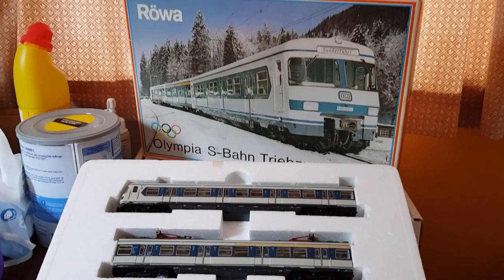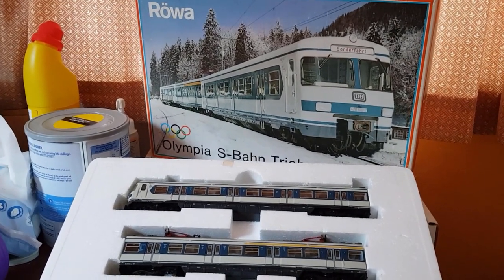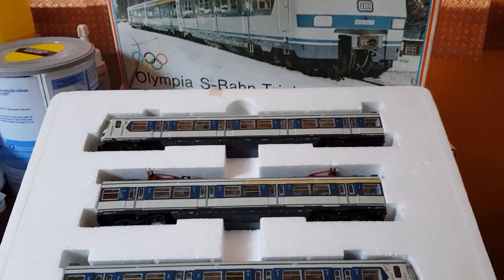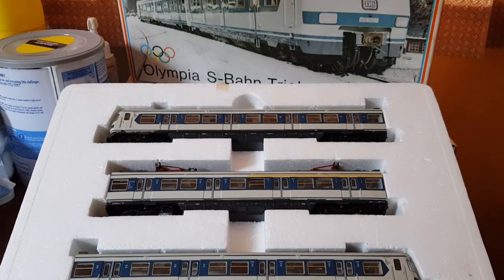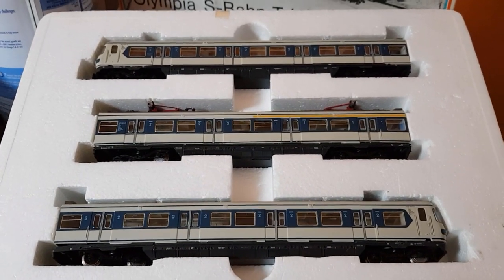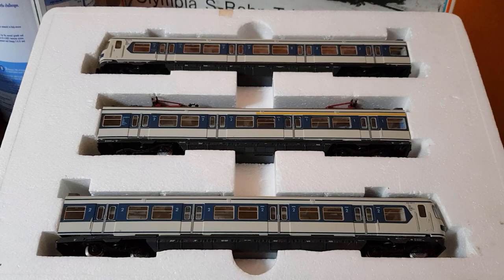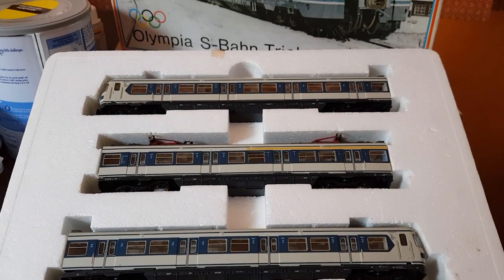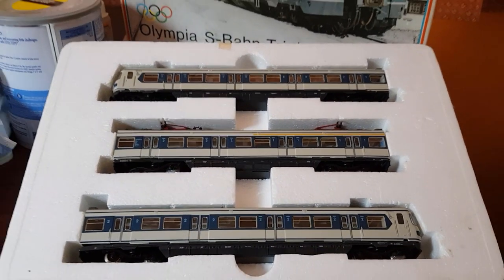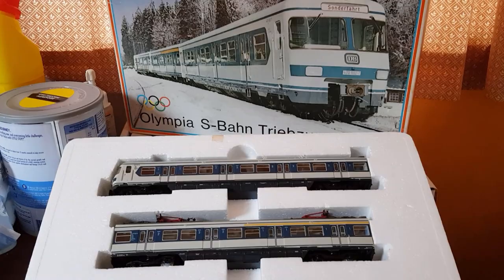Just quickly before we start the modelling - you saw that I bought a couple of episodes ago the Trix version. I also got a Rower version. Obviously the Trix was all singing and all dancing, DCC sound and all the rest of it. This one is DC, so I need to get it converted. But guess how much? 48 pound. I swear I am not lying. The wheels look super clean as well - I don't think this has hardly even been used. It's got all the original paperwork and everything, so it's absolutely mint. I'm going to send this off and get DCC fitted from Rob from Boomerang.